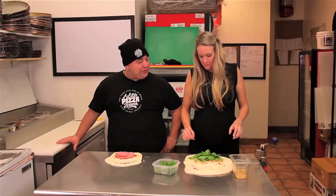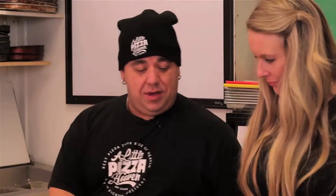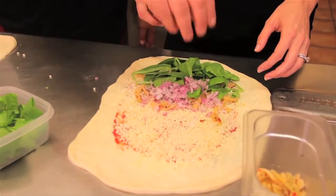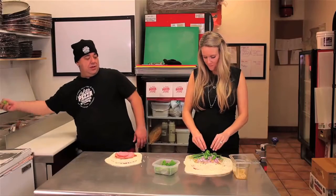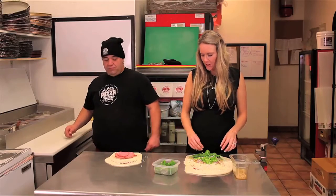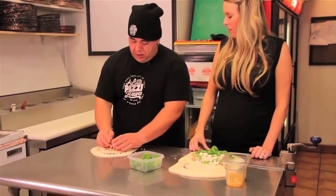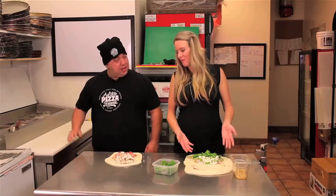What else would you like? Maybe some onion? I'll put a little on there for you. And how about some green pepper? And do you have a little feta? I do. Feta is one of my favorites. You've got kind of a Greek calzone going on there. I'm going to maybe put some mushrooms in here as well.